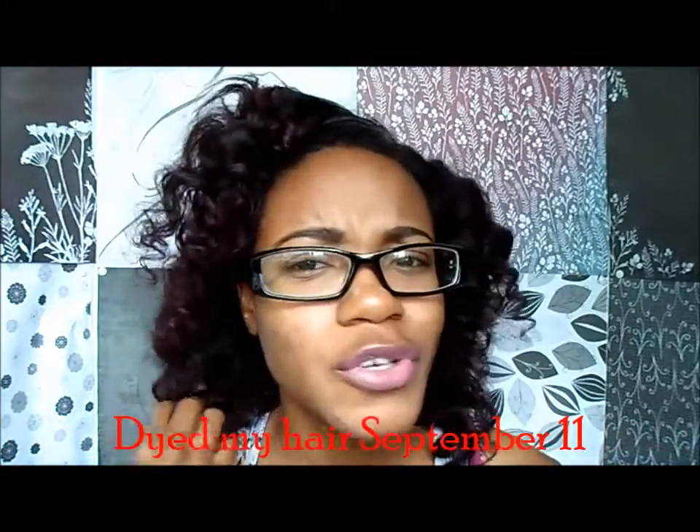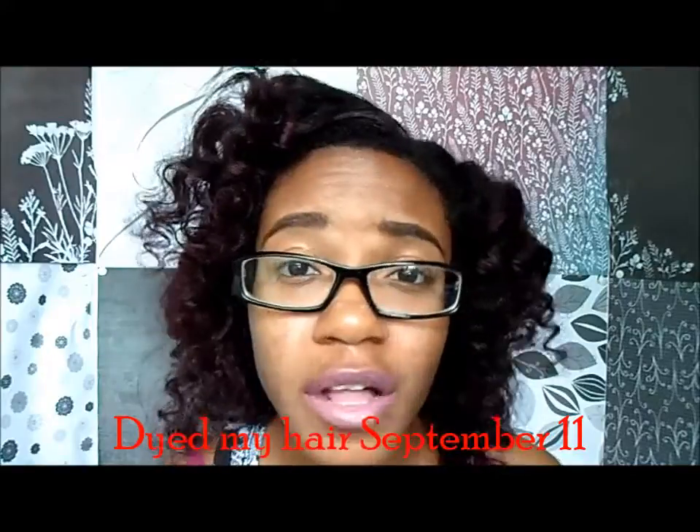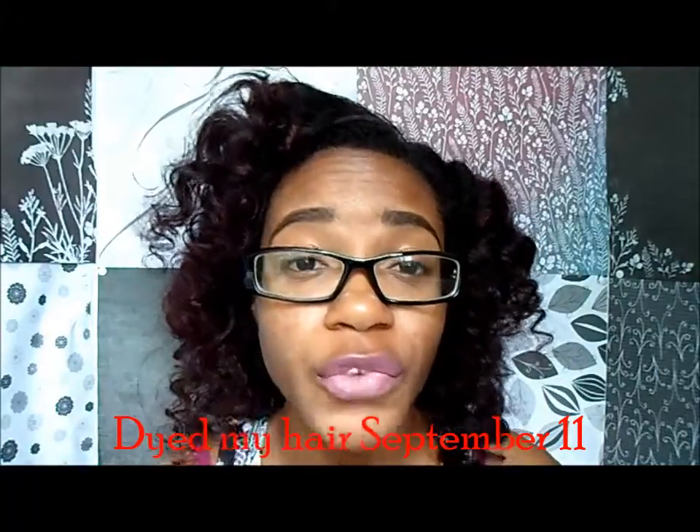Hey guys, this is Christina, aka Miss Strawberry Bacon. I feel like I just totally did that backwards. Anyway, I don't know if you can tell, but I kind of did something different to my hair. I dyed it about two days ago and I used the Ion Color Brilliance in fuchsia and red — about two bottles of fuchsia and one bottle of red. I just wanted to come on here and show you the results and tell you guys what I did.